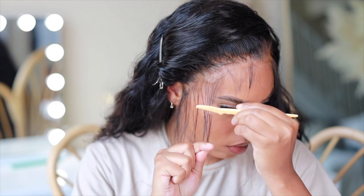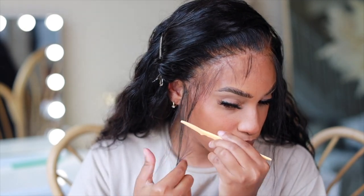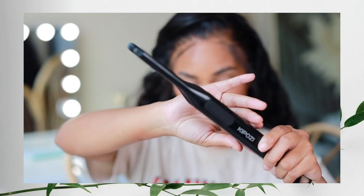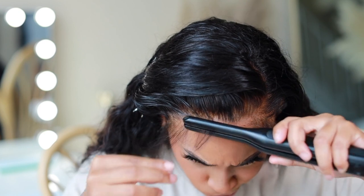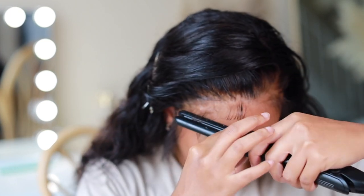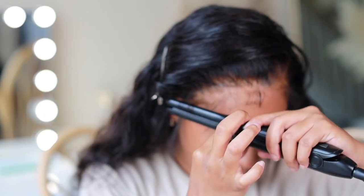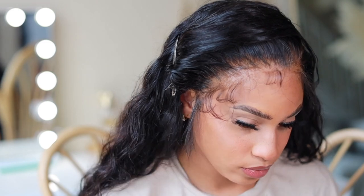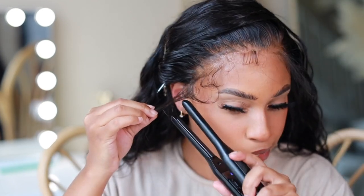I use my eyebrow razor to cut off any excess hair — I like to leave about two inches for styling baby hairs. For styling, I got this very thin flat iron off Amazon — it changed the game for my baby hairs. I'm going to use it to create those C-curls you see on Instagram or Pinterest, those flawless nice-looking baby hairs. It helps shape and form them perfectly. I saw this method on TikTok and had to grab this item right away to add to my install process.